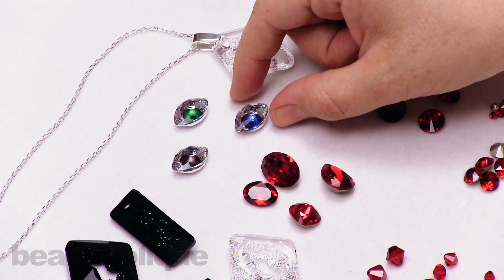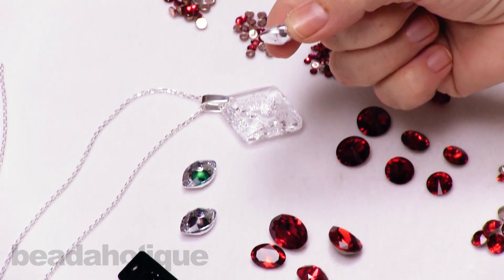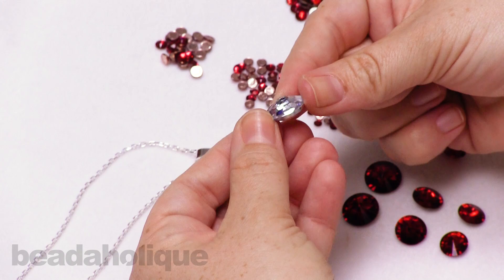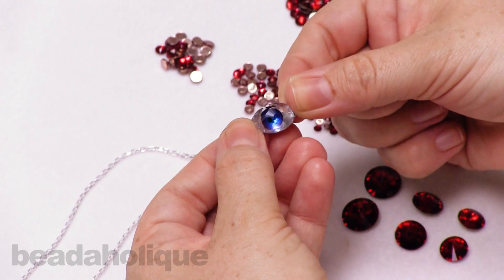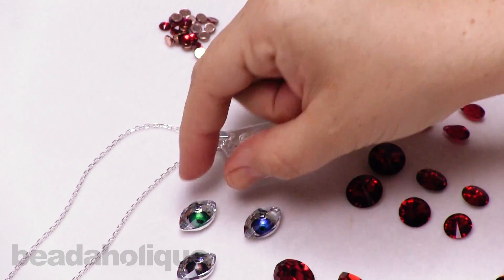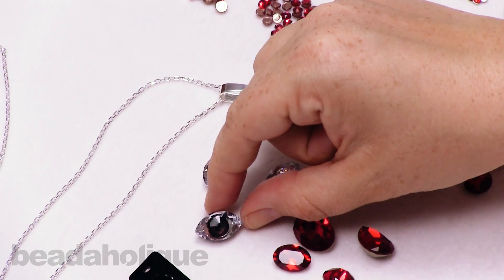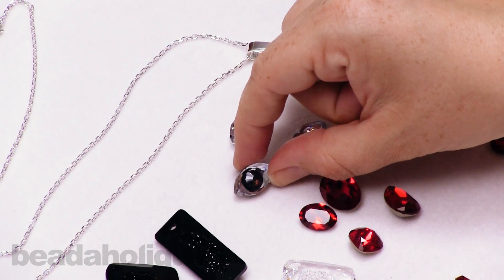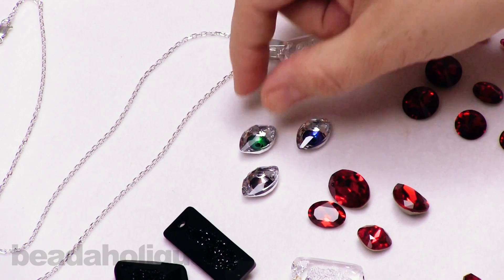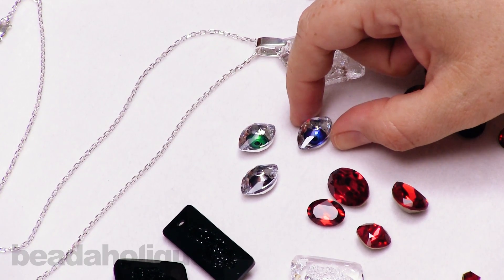Continuing with fancy stones, I want to talk about these eye stones — isn't that so cool? It looks a little bit like a UFO on the side, but when you look at the front you really get that nice sparkle of the eye. We have blue, a beautiful striking green, and a brown — a nice rich brown that ties right into that lovely Velvet Brown color. It's a really neat little fancy stone, and it will have some beautiful connectors and settings as well.